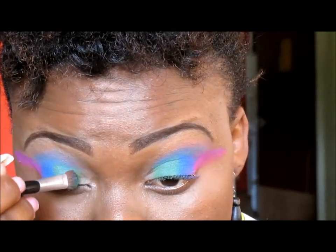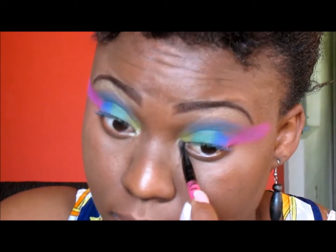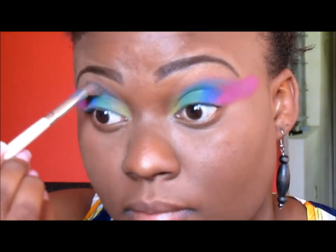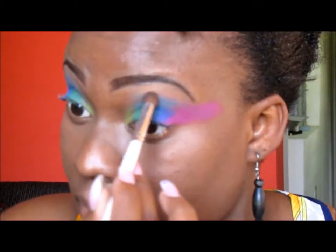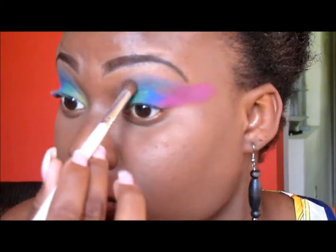After adding the green, I use some of the yellow from the Santa palette and place it right beside the green. Then I'm using a light yellow in my tearduct. Now I'm taking my ELF blending brush and using a little bit of the teal from the crease as my transition color, blending all the colors together.